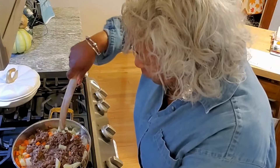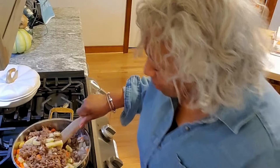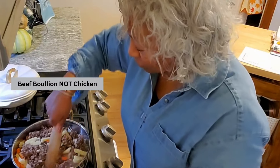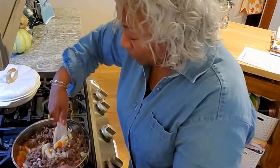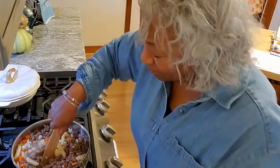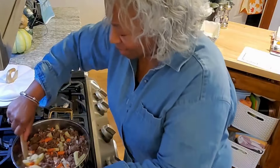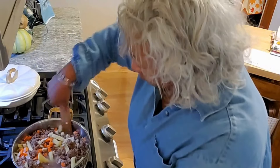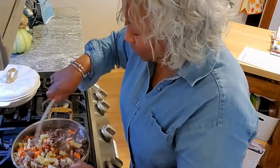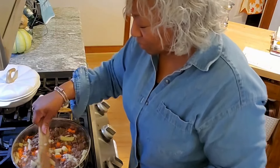If you'd like, you could add a couple of chicken bouillon cubes to boost the flavor, but at this point I'm not going to do that. I'll wait until everything has come together and then if it needs to be kicked up I can always add some Better Than Bouillon. We've got our vegetables in, we've got the ground beef in, and I'm going to let this simmer on the stove.